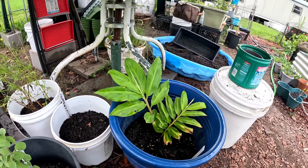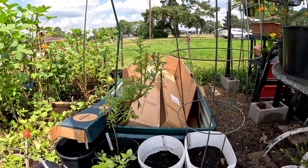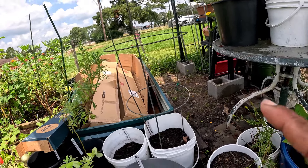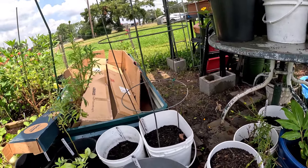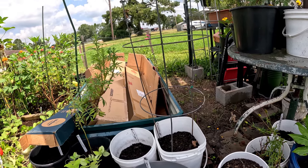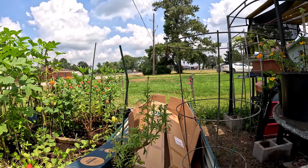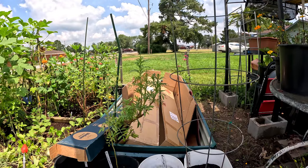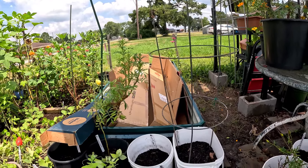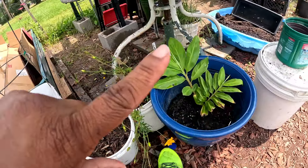Here is my shampoo ginger — she's just beautiful, I love it! My neighbor gave me some boxes. I saw her throwing them away and I said hold up — give me those boxes! I can fill my raised bed up with cardboard, that way I don't have to dig out logs and branches. I may just fill this bed up with cardboard and then put the soil on top.